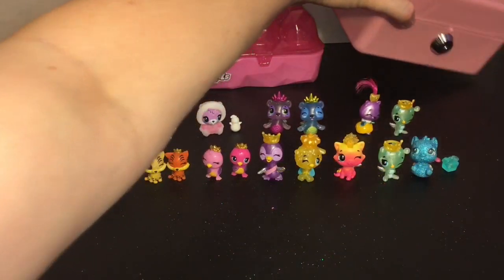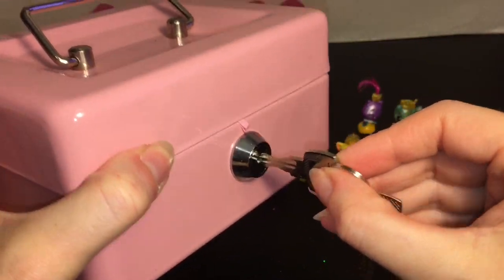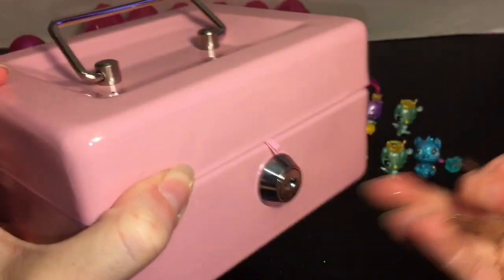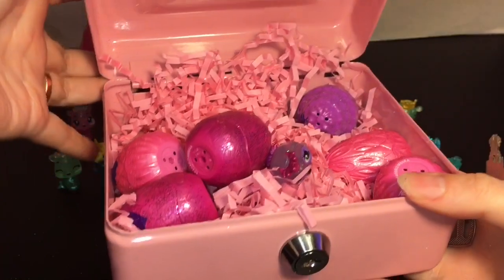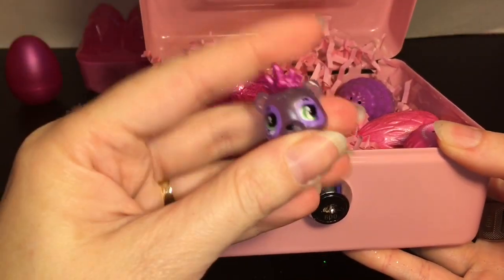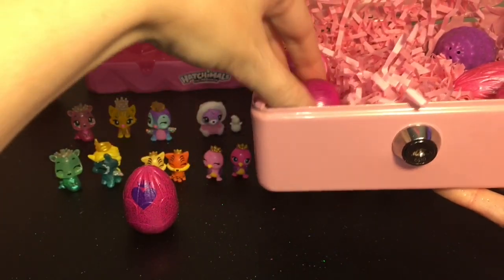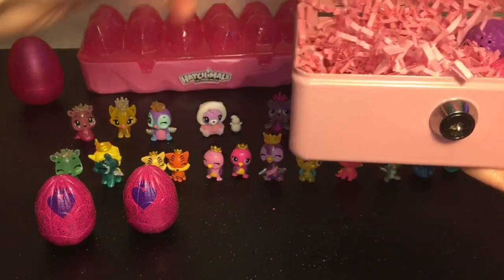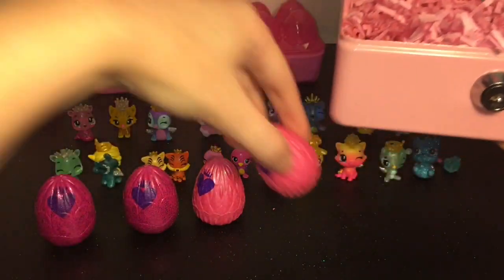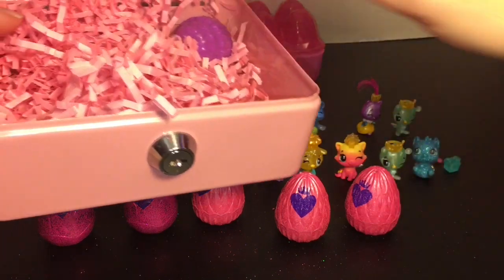And then I have this fun little locked pink box with a key — let's see what's inside. Oh, we got some confetti! We have more eggs: a cute little Myr Pandor visible, two magentas, three pinks, and a purple. So more fun eggs to open and some awesome pink confetti!